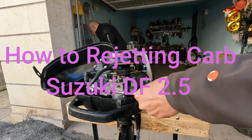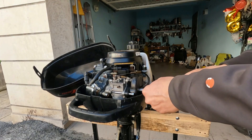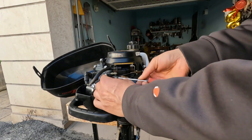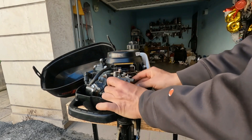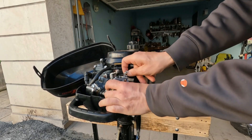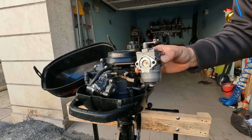In today's video I will be replacing the original Suzuki DF 2.5 horsepower carburetor jets with one size larger jets. My goal is to get a good carburetor setup. This will prevent the small jets from clogging up with bits of ethanol residue in the gasoline.